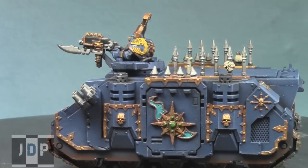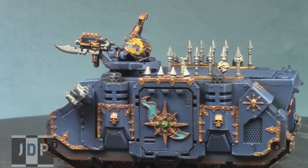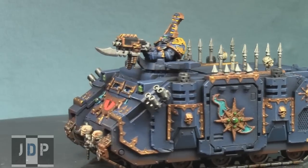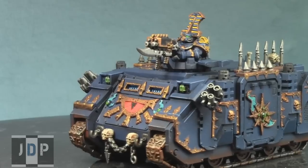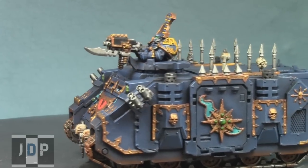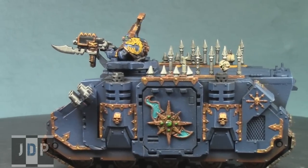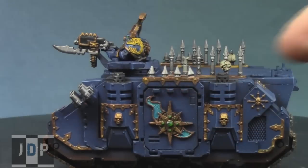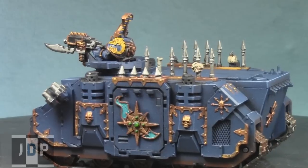Here is the finished Rhino all lit up from the front, and here's the side. The client wanted a consistent color scheme — the same green gems on the sides, gold symbols, and the same turquoise gradient within the flames. It's a really bright, vivid flame color and I think the client's idea was really cool.